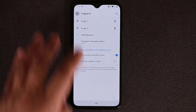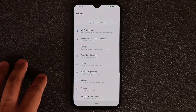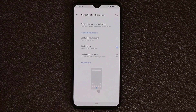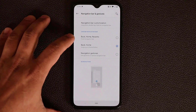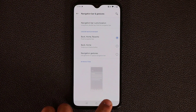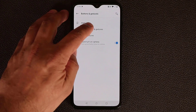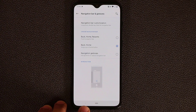Let's continue to the next tip. Go to the main screen of settings, then buttons and gestures, and tap on navigation bar and gestures. You have three ways to navigate your phone. The first is the basic one — back, home, and recents — giving you three buttons at the bottom. The second is back and home, the Android Pie version, where you only get the home button and back button. You can swipe to bring up recent apps.